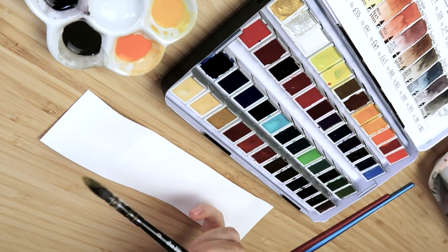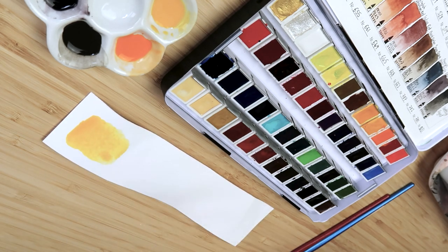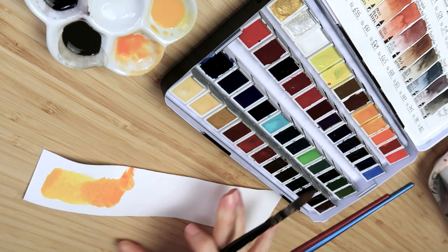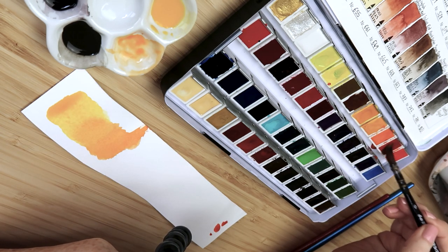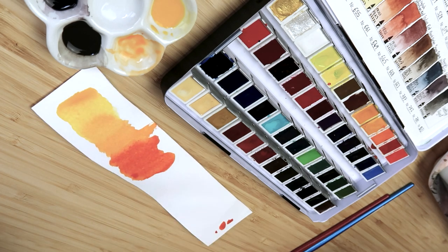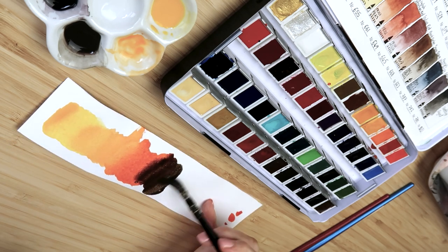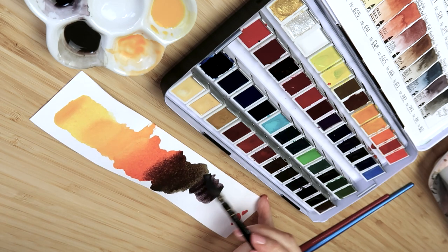Make quite strong, concentrated mixes of these colors because they're going to be dropped onto wet paper and will get diluted once they hit it. I'm testing the colors on a piece of paper to see if they blend well together, and I realized I wanted a much darker orange as well, so I've gone for trans orange — basically a really strong orange, more towards red, very vibrant.